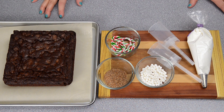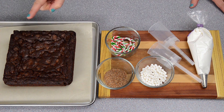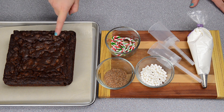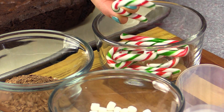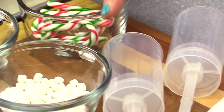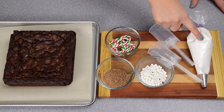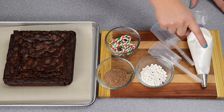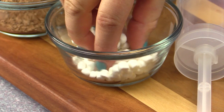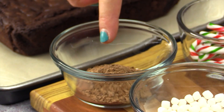What we're going to need is one batch of our homemade brownie recipe — I'll put a link in the description box — or you can use a box mix, it's up to you. We're going to be using mini candy canes for the handles, push pop containers, vanilla buttercream dyed white, little teeny tiny marshmallow bits, and shaved chocolate.